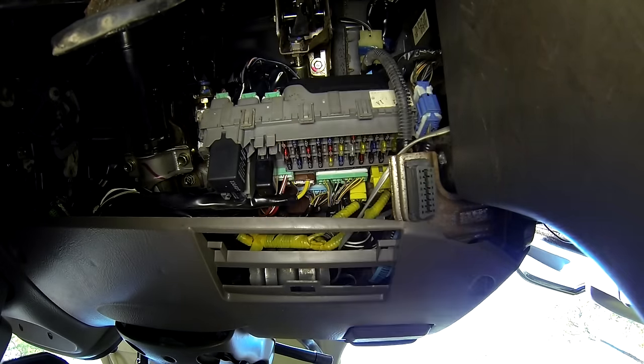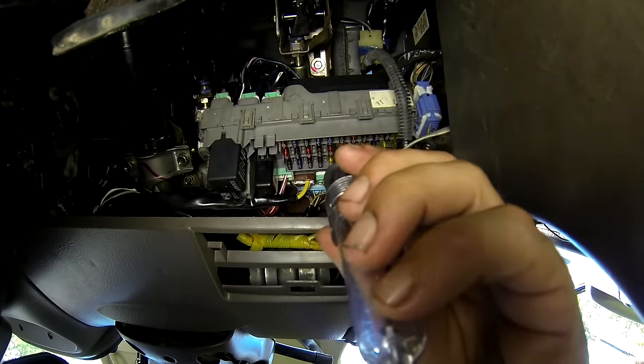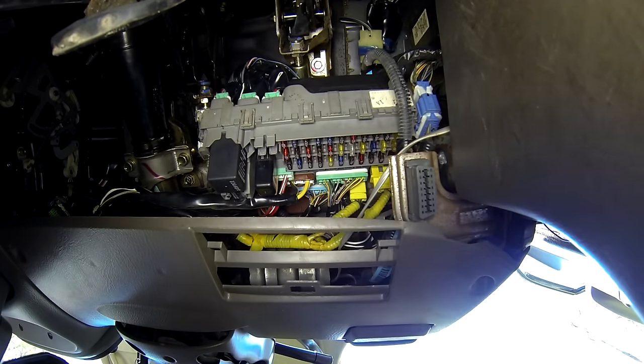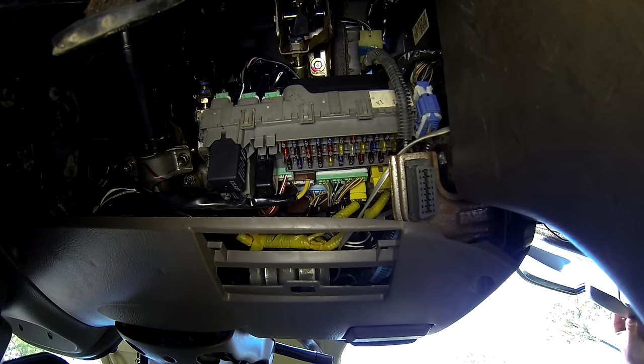Alright, I put that back in. Let's go ahead and just double check. I've got power to both sides and — there we go, window's working again!